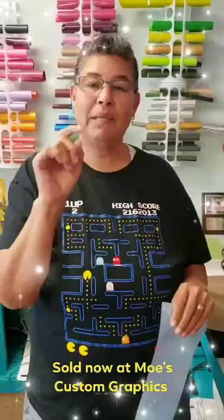Hey everybody, it's Mo over here at Mo's Custom Graphics. Matt and I are super excited to show you some new product that we got in stock, and we're gonna do a little tutorial on it so you get to actually see how to apply it yourself.